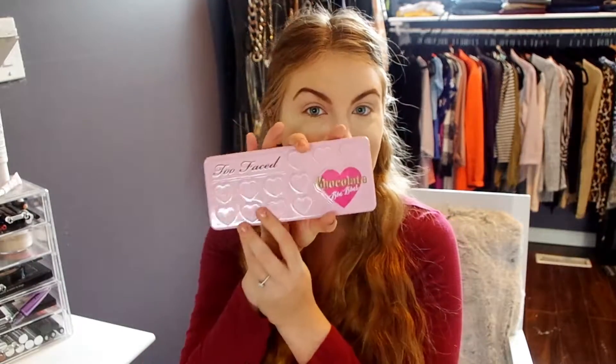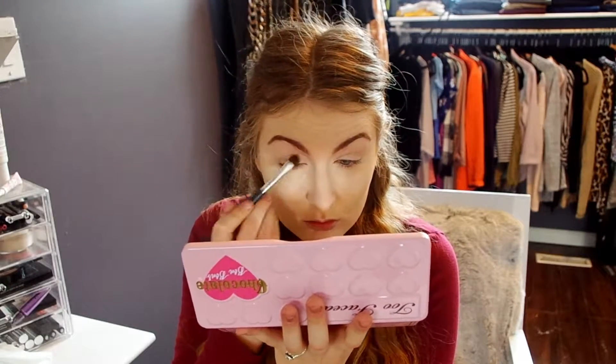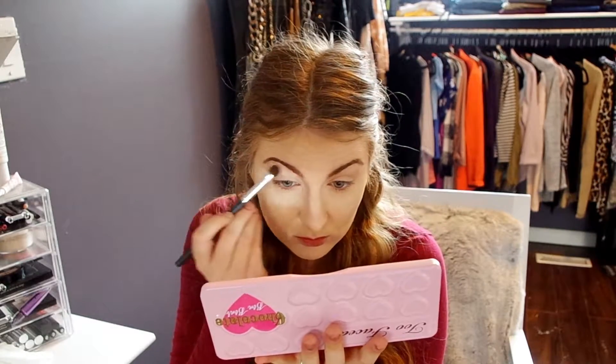Today for our eye look, we're going to be using the ELF Little Black Beauty Book, the Make Up Forever Artist 3 palette, as well as the Too Faced Chocolate Bon Bons palette. To start off, we're going to go in with the shade Divinity from the Chocolate Bon Bons palette and we're just going to be placing that all over the lid.